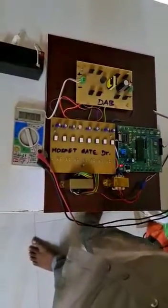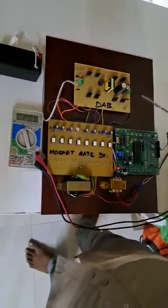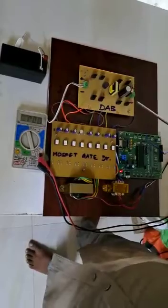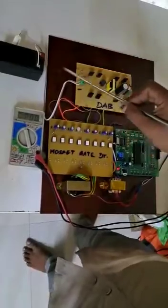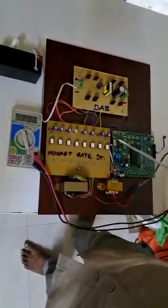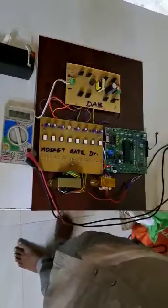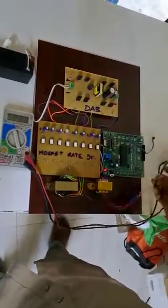The project title is DAB — Dual Active Bridge circuit. This is a high frequency full bridge inverter, and this is another high frequency full bridge converter, a high frequency transformer, and a battery supplying 12 volts. This is the MOSFET gate driver and the microcontroller unit. These two transformers are used to power the microcontroller and driver unit.